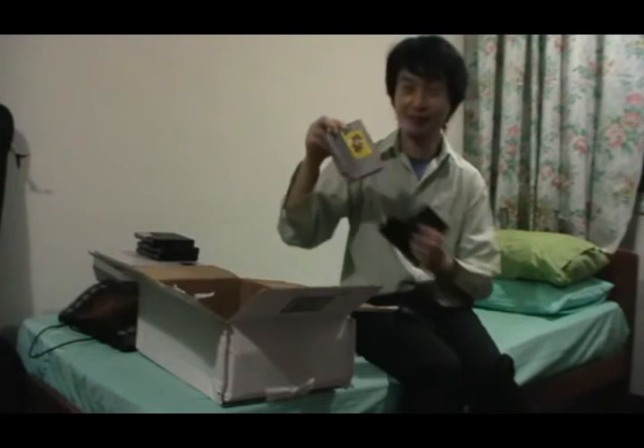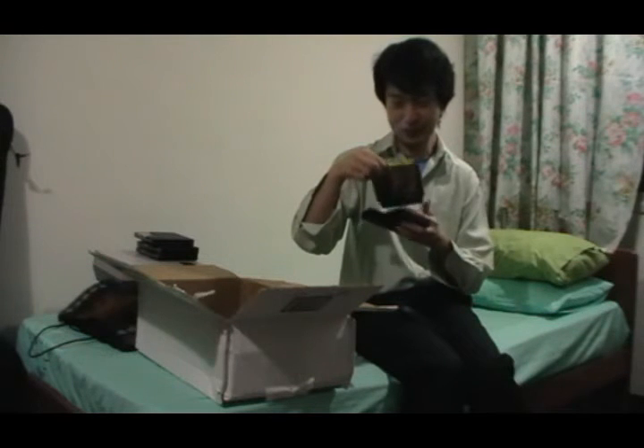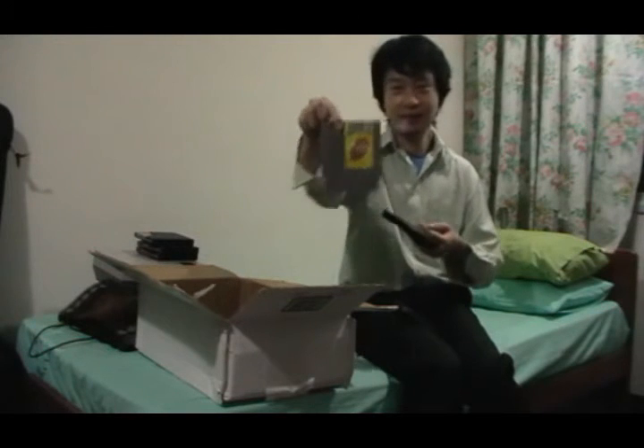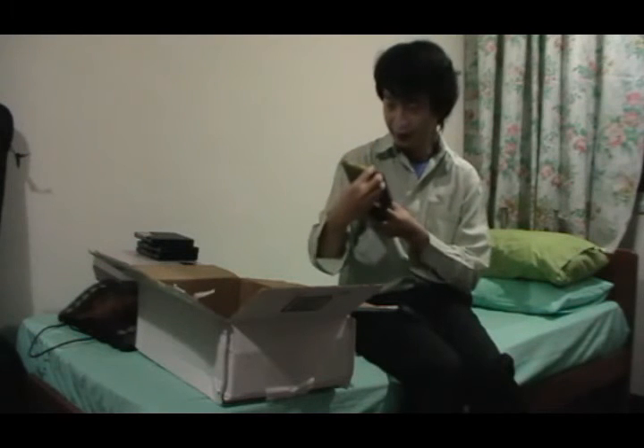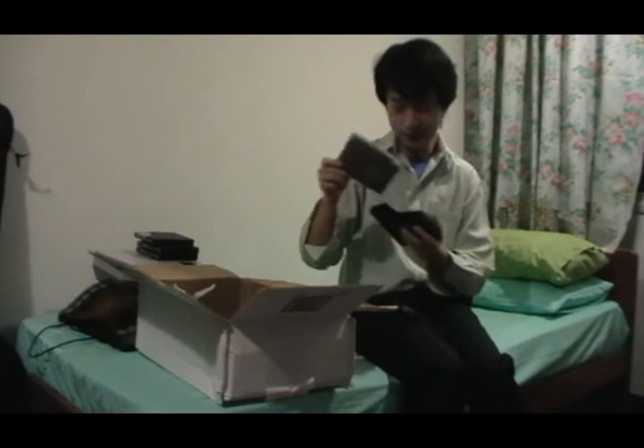Super Mario Brothers 3! This is just... to kick ass! Oh my goodness, thank you so much. This is an essential title for any NES, and thank you so much for sending me this. I can't wait to play this as well.